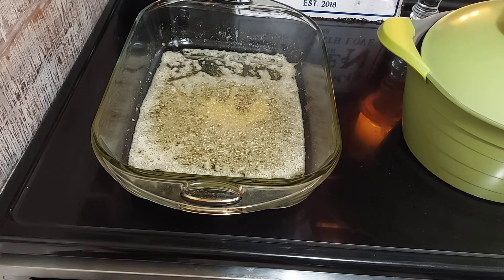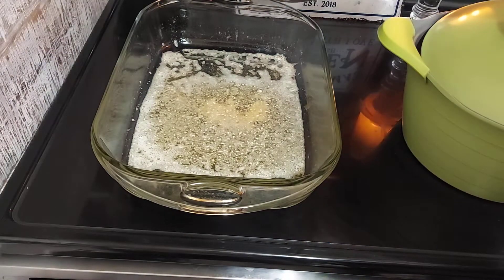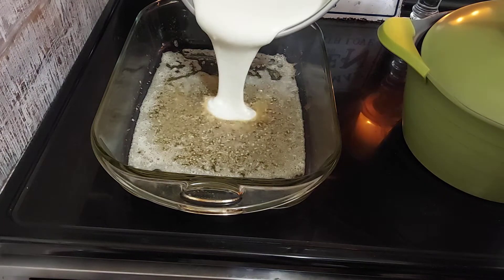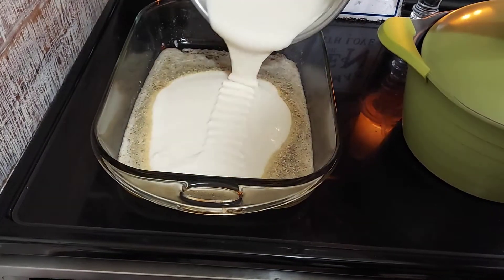The reason why you let that butter get a little bit brown is because it just gives it a better flavor. So you pour it right there in the middle. A lot of people pour it on the sides first, but you pour it in the middle and then go around.